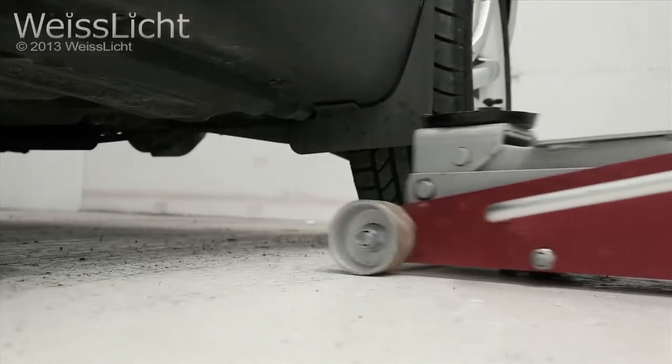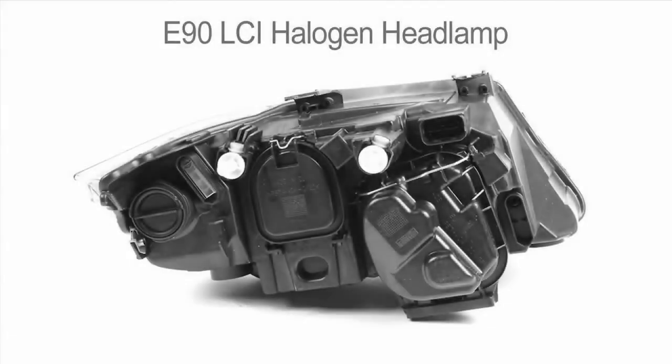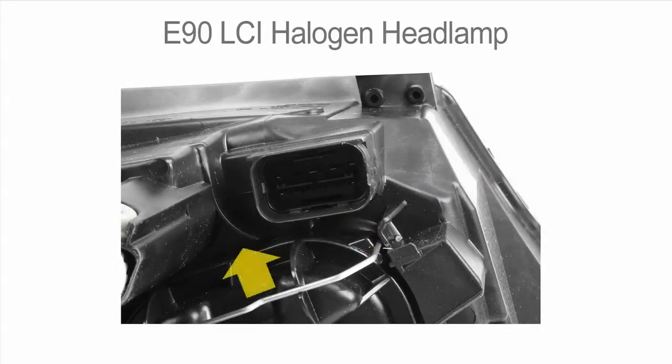We recommend jacking the vehicle up to make removal of the cover easier. On the E90 LCI halogen headlamp there will be a large door that has a wire clip holding it. Release this wire clip upward to remove the door and access the bulb.